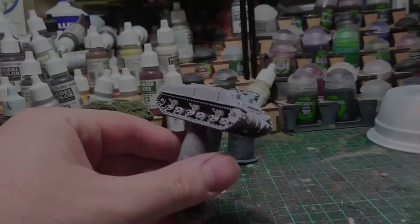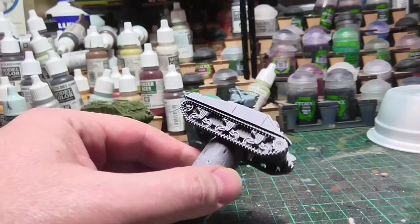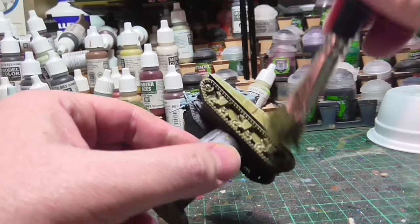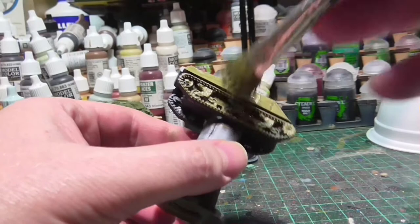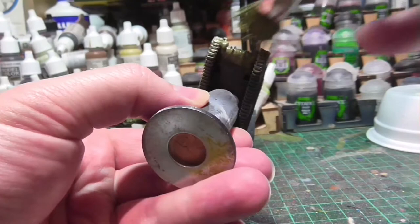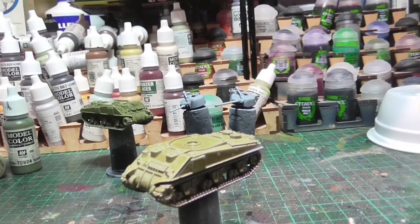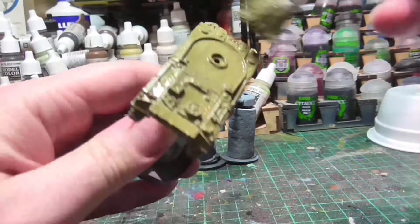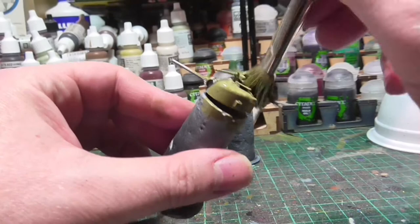Off camera I primed the model using an all-angles layer of Chaos Black followed by a zenithal of Corax White to get a slightly shaded zenithal highlight going. Now I'm doing the base coat — just an all-over coat of my base color, which is Vallejo Russian Uniform World War II. This is a very time-consuming step and I'm using a ratty old brush for its large coverage. The idea is seven or eight very thin coats over the entire model just to establish the base coat. This paint job is for the tabletop, not for winning competitions.